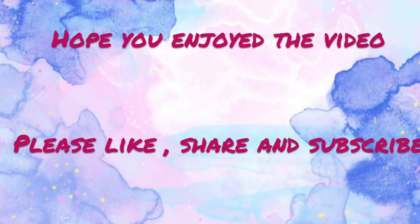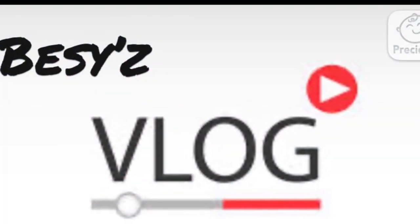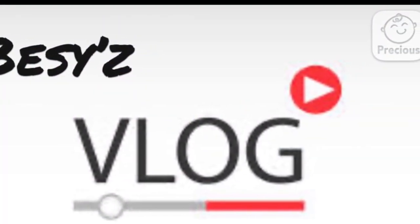If you enjoyed this video, please like and subscribe to this channel. Thank you.